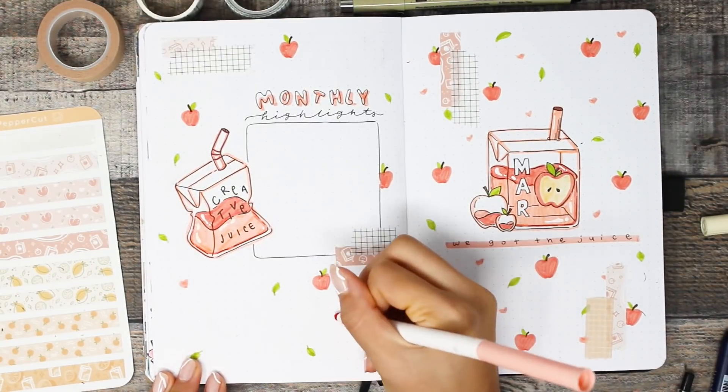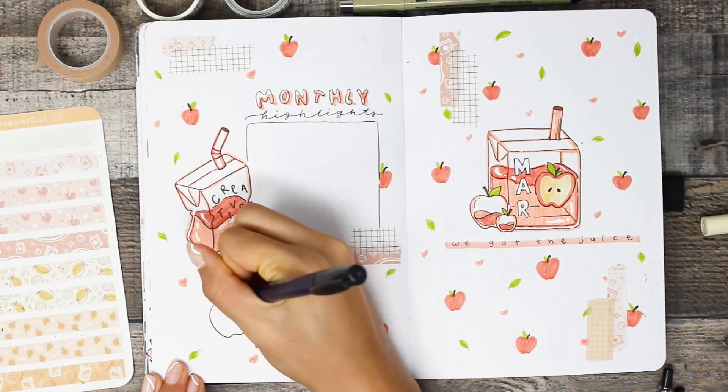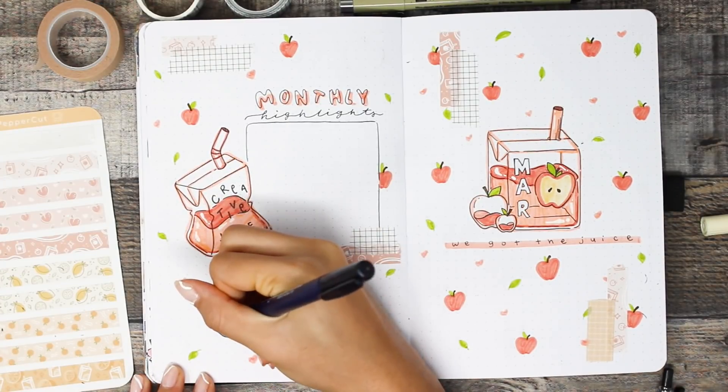Anyway, back to the spread — I'm going in with this pattern of apples, leaves, and hearts, and also threw in a few see-through apples.